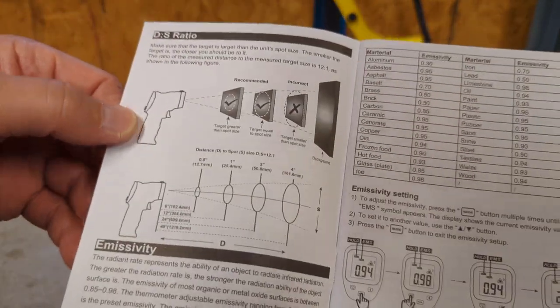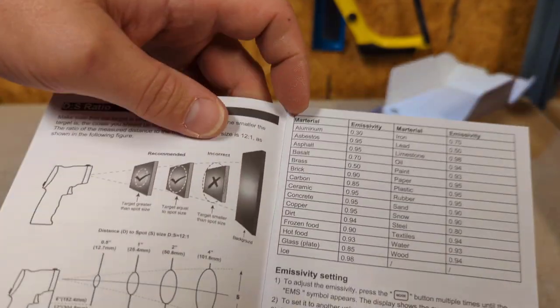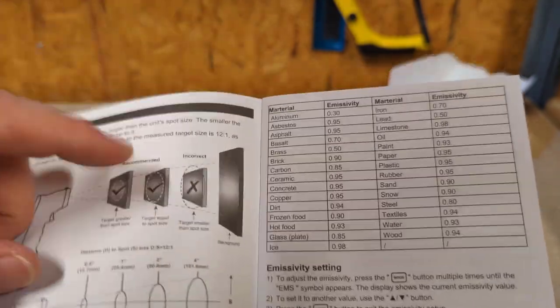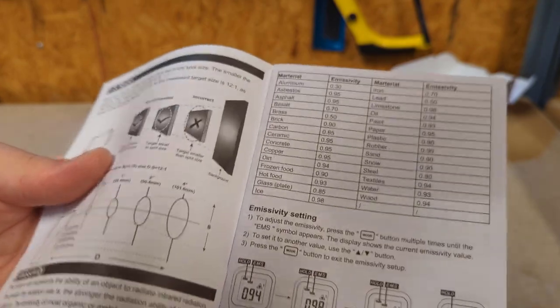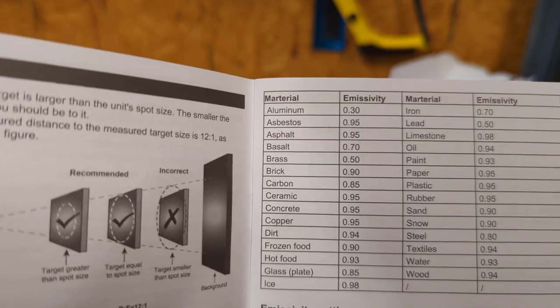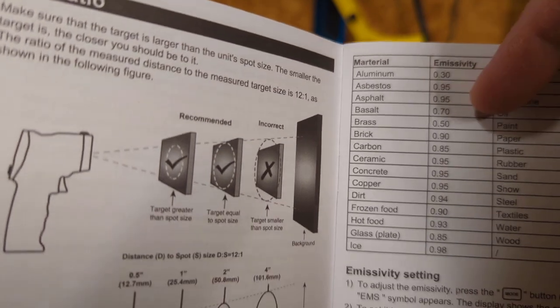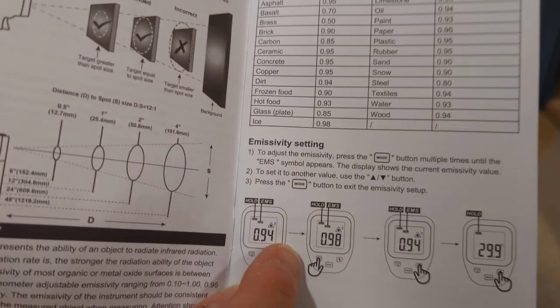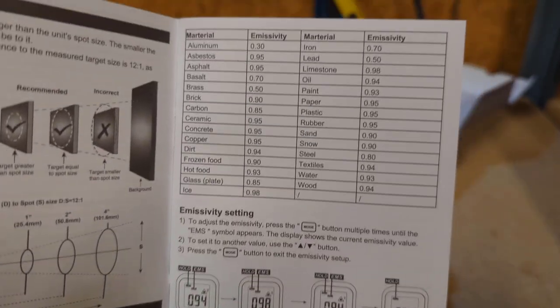We've got emissivity, which gives you a nice little chart. Emissivity is the measurement of an object's ability to emit infrared energy. Depending on whatever you're trying to get a temperature reading on, the chart lists the material in columns with the corresponding emissivity value. You can adjust it — there are settings here; hold it in and use the up and down buttons to go through the setup depending on what type of material you're testing.